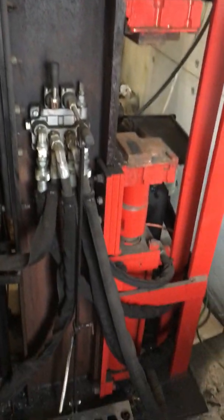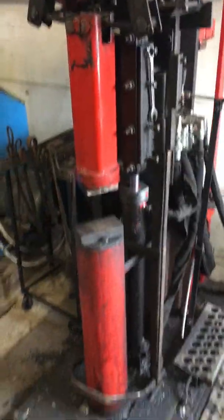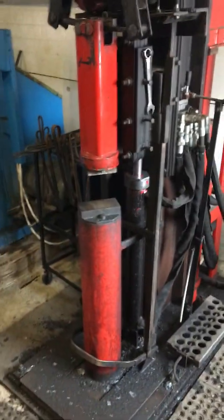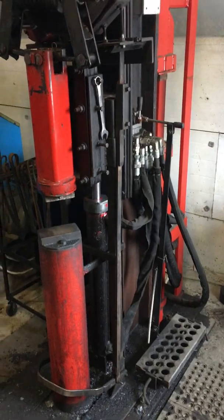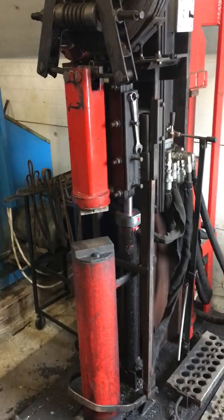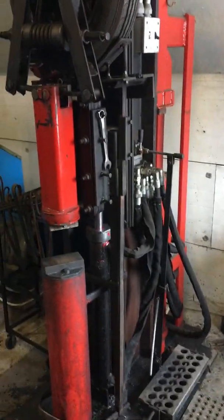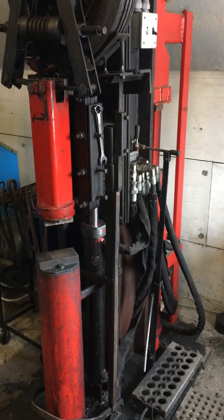I'll give you a rundown on how it works and show you how everything is. Tomorrow a friend of mine will be coming over and we're going to be making some canister Damascus and a lot of other Damascus — he's going to come for one more run before the machine gets picked up on Monday.